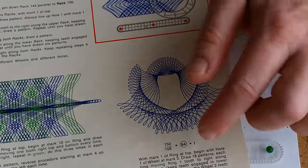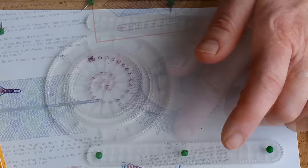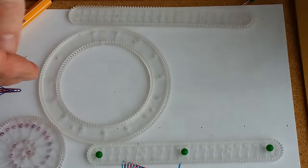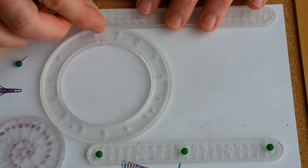It's made with the two racks, ring 150 to 105, and wheel number 84. Now I have ring number 150 over 105 and I'm attaching the racks. I like using pins.